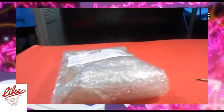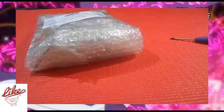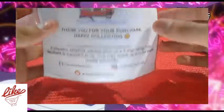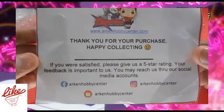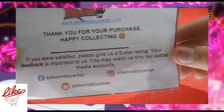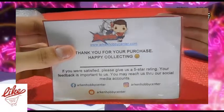Okay, let's do this. So this is from where I bought this. 'Thank you for purchasing. Happy Collecting. Arcanhavi Center dot com. If you were satisfied, please give us a 5-star rating. Your feedback is important to us. You may reach us through our social media accounts.' So if you want a lower price, you can purchase from this shop. Shout out to Arcanhavi shop!